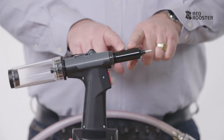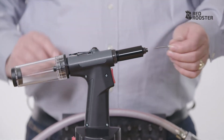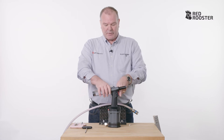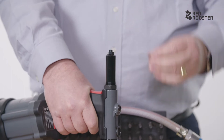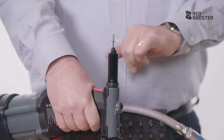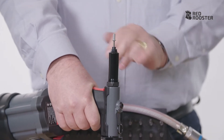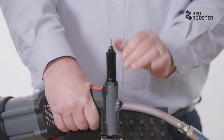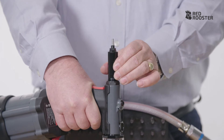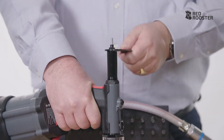This brings me to the adjustment of the jaws. You need to loosen the lock nut while holding the tool vertically and unscrew the body a bit. Insert the rivet. You see that it doesn't fall down. Tighten the body until the rivet falls down. Next, tighten it just a bit more and re-tighten the lock nut.